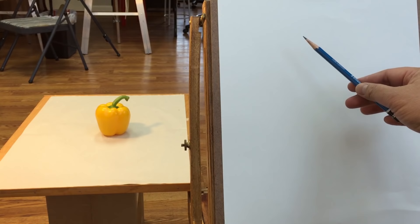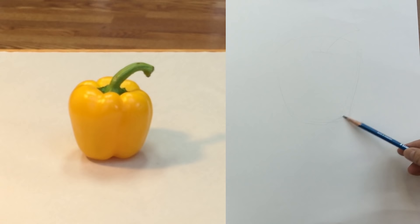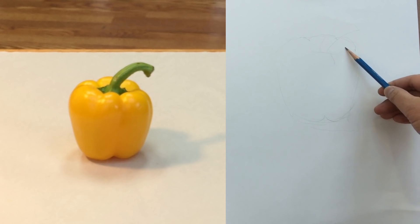The first step is to find out where we're going to place the pepper on the paper, how big it's going to be. We're going to draw really lightly, making sure we know the size and placement of the object. I also want to include the cast shadow. I'll divide this area here — down here there'll be a smooth area, and then a curve over here. But all of this is based on your observation.